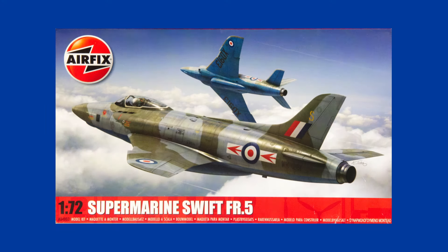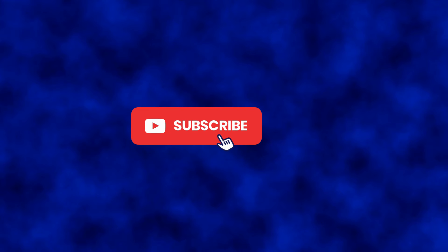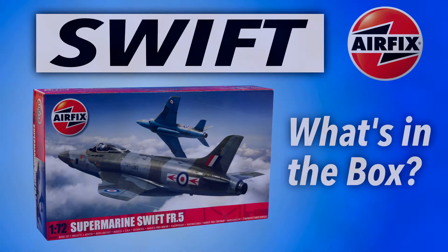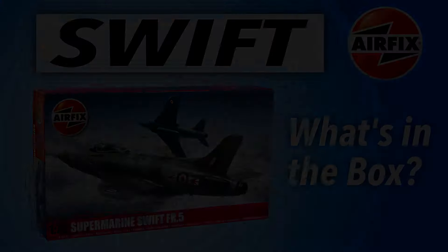Not bad at all, and I'm looking forward to building this. If you liked the video, please give it the thumbs up on the like button, and if you haven't already, please subscribe to the channel and hit that bell to be notified of all future content. Thanks so very much for joining me today — hope to see you again soon. Take good care, goodbye.